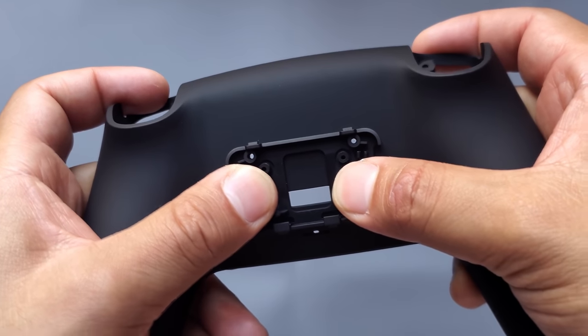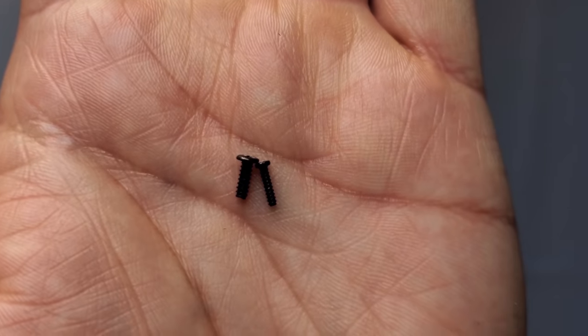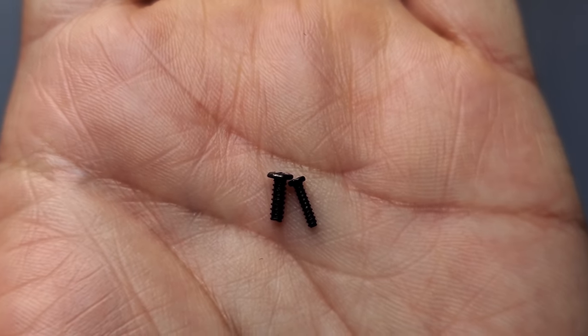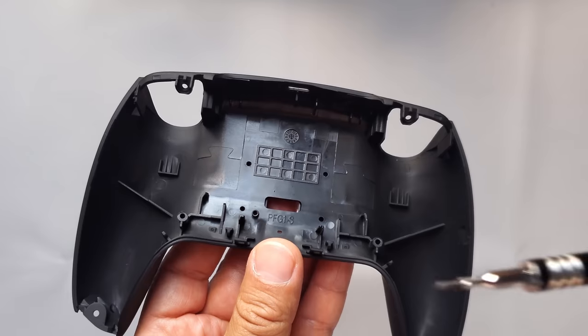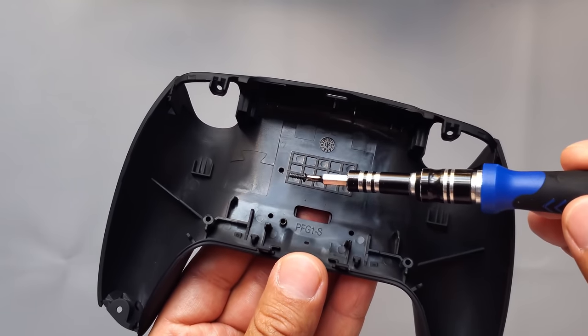There are two types of screws provided: a bulkier one and a thinner one. When assembling that back piece, you're going to use the bulkier black screws. Make sure you have four of the bigger screws and put them all into the four holes right here.